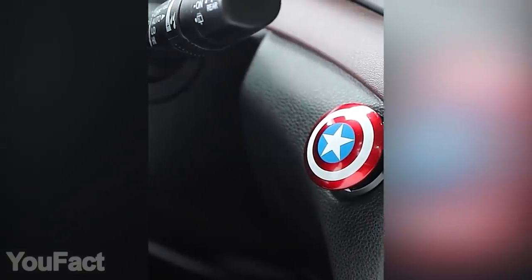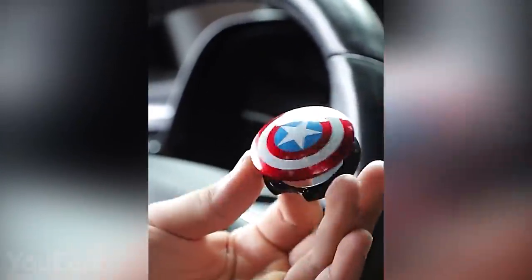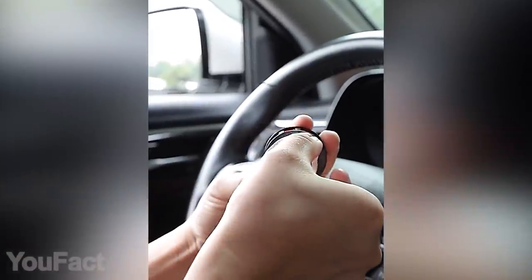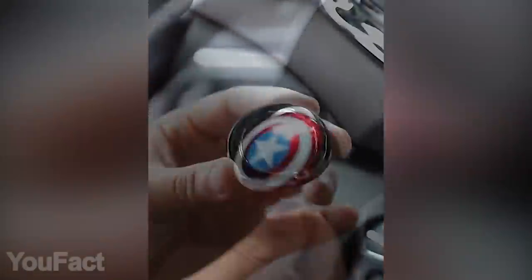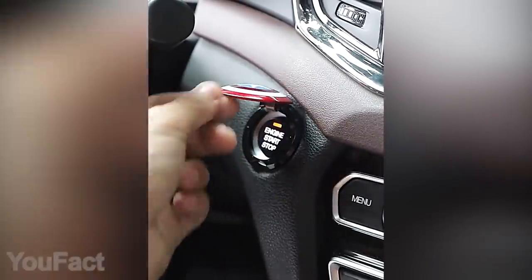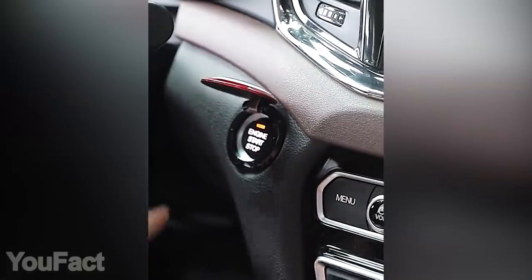Your car is under Captain America's protection. This tiny version of his iconic shield mounts on top of your start button. The double-sided adhesive tape makes it easy to install — just wipe the button and then stick the adhesive. The glue is strong but won't leave any marks on your car. This shield opens at 90 degrees so the button is fully accessible, but no one will dare to touch it without your permission.